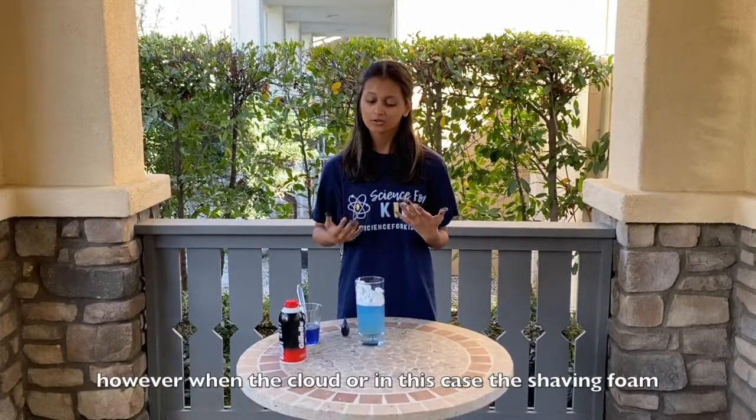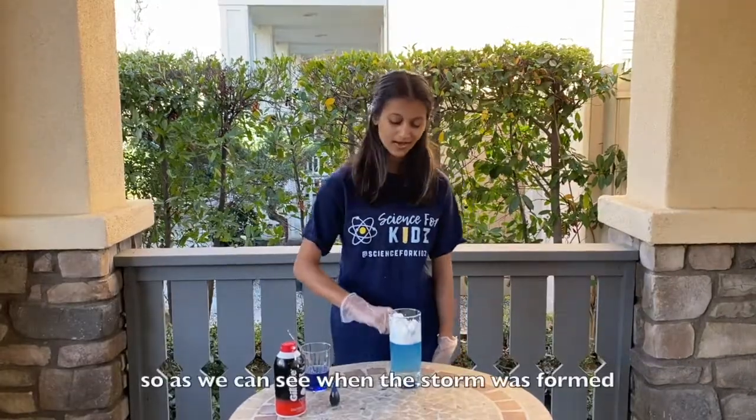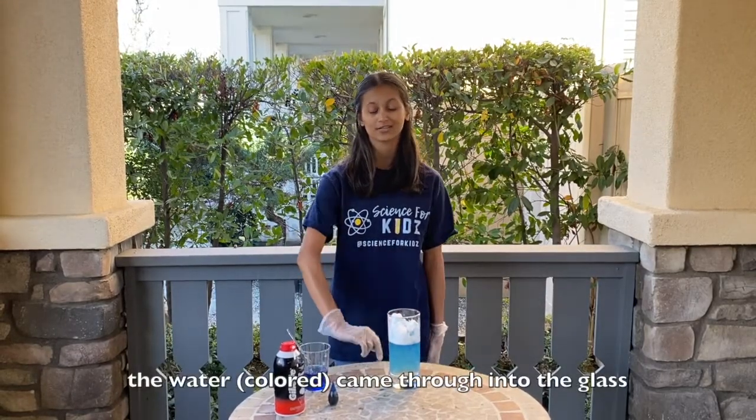However, when the cloud — or in this case the shaving foam — becomes too full, it precipitates. So as you can see, when the storm was formed, the water came through into the glass.